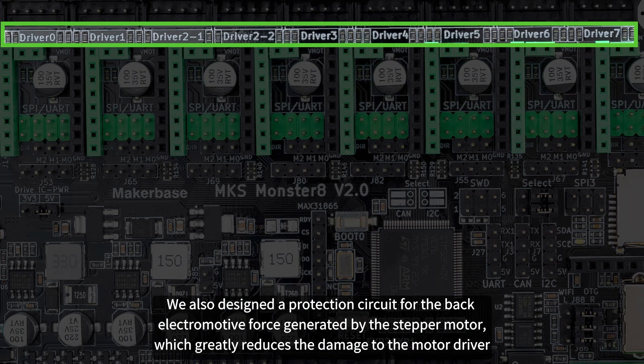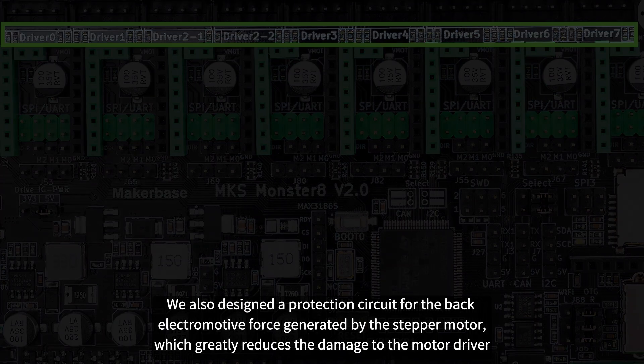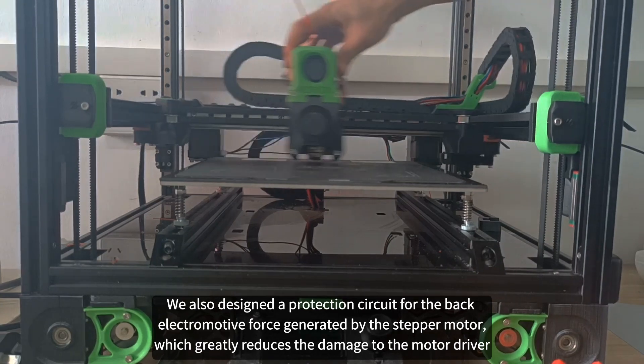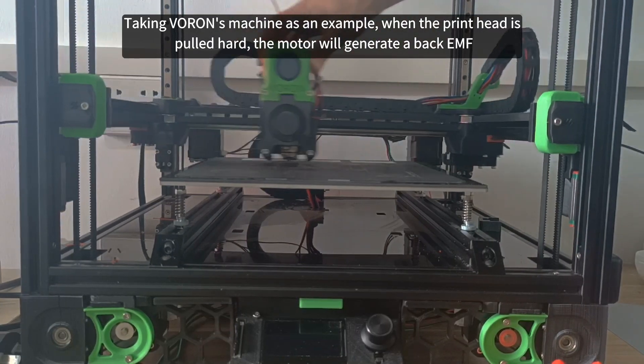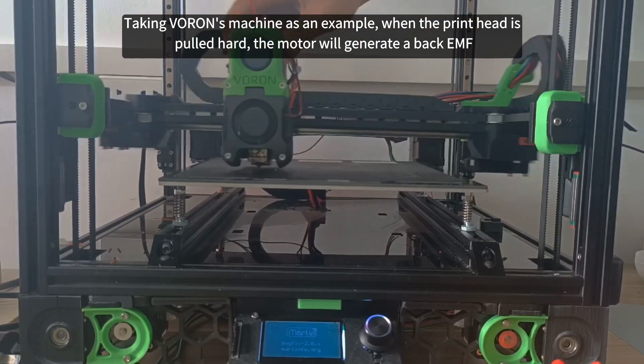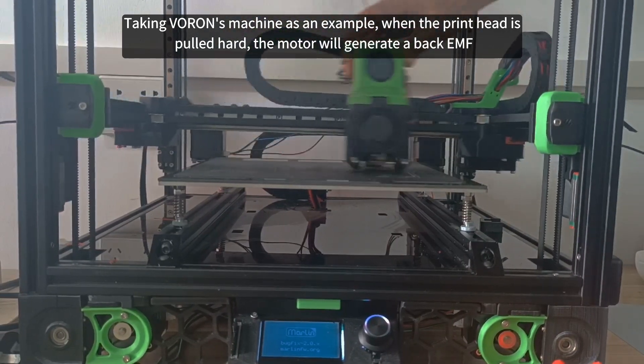We also designed a protection circuit for the back electromotive force generated by the stepper motor, which greatly reduces the damage to the motor driver. Taking Voron's machine as an example, when the printhead is pulled hard, the motor will generate a back EMF.